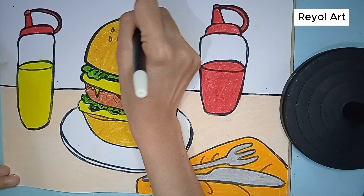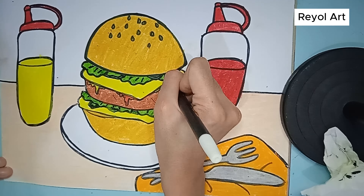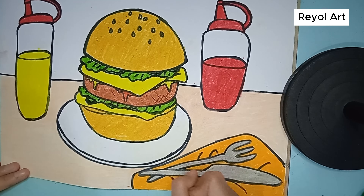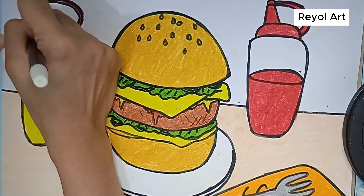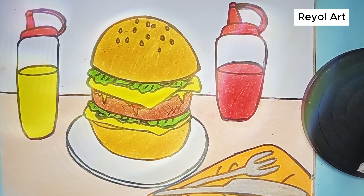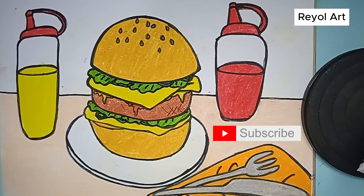We have finished coloring. It's time to clean up the drawing lines from the crayons with markers. We will make the picture clearer. We also clear the lines on the mustard sauce bottles. And don't forget to clean the lines on the tomato sauce bottle with a marker. Finished! We did it! Do you like drawing and coloring burgers? I hope you like it! We will meet again in the next video. See you in the next video!